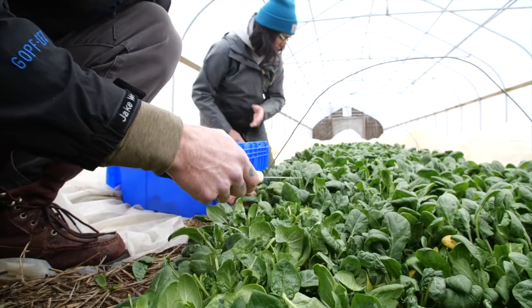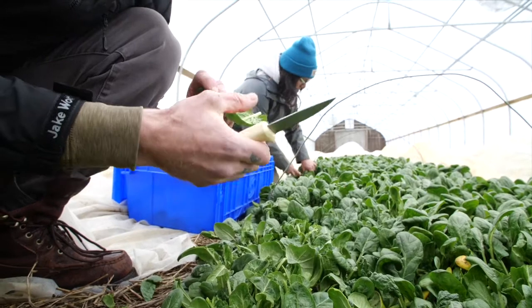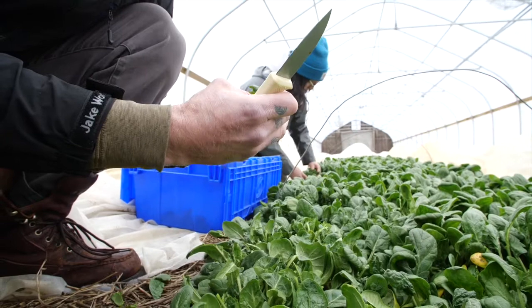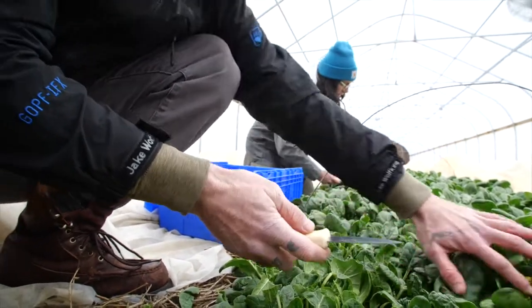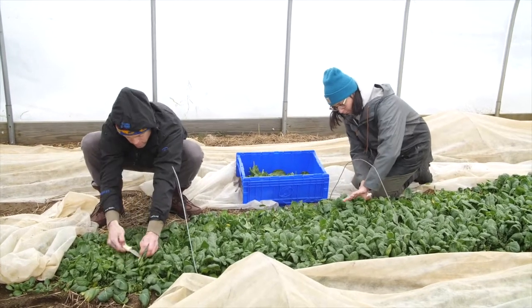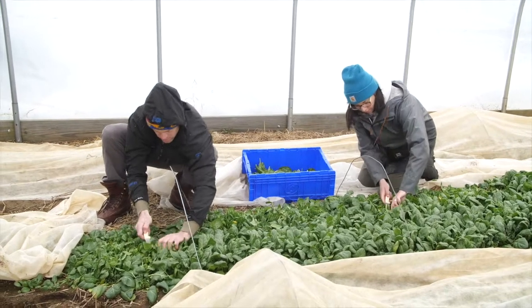It's such a hardy leaf compared to what you buy in the grocery store. This thing is thick — the leaf has so much personality compared to what you find in the grocery store, which is just one shape, one size, usually just the baby leaves. All right, let's get cooking. Thanks to Nate and Regina's hard work, we have this lovely spinach here.